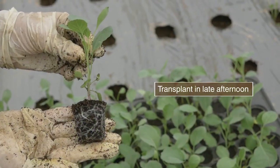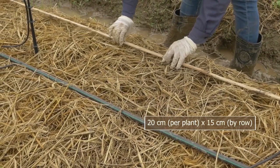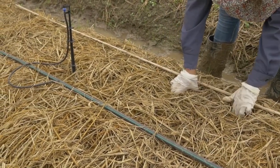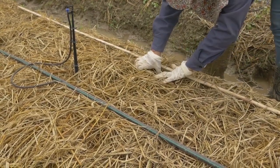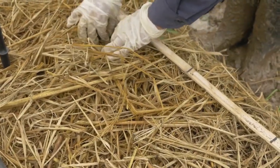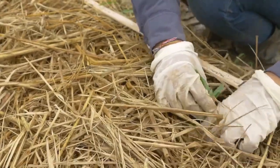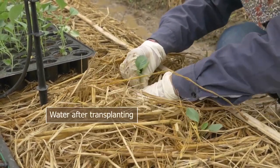A good seedling has well developed roots. Mark the planting holes with the correct planting distance. Rice straw mulch can be used as an alternative for plastic mulch, with the added benefit of adding organic matter content when incorporated into the soil after the cropping season. Transplant the seedlings at a suitable height, not too deep and not too shallow. Water after transplanting.